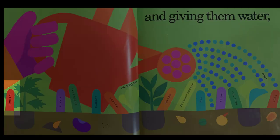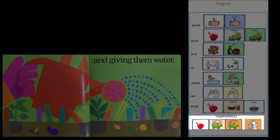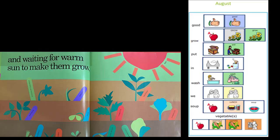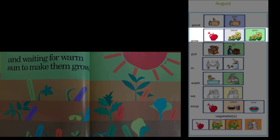The signs say tomato, potato, green bean, carrot, cabbage, pepper, zucchini squash, pea, onion, broccoli, and corn. Water is good for vegetables — it helps them grow. And waiting for warm sun to make them grow. Vegetable plants need water and sun to grow.